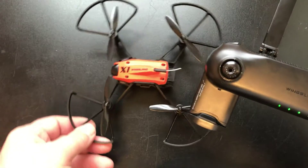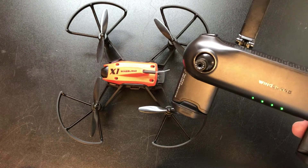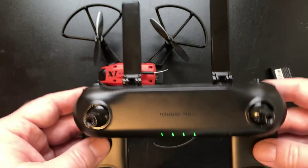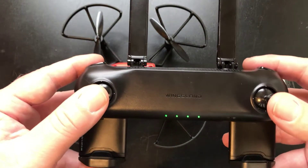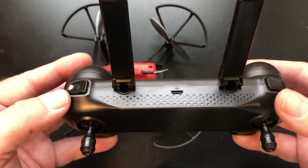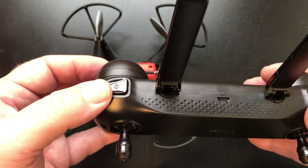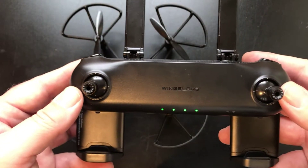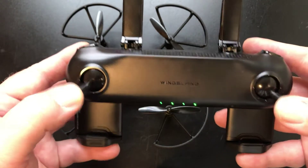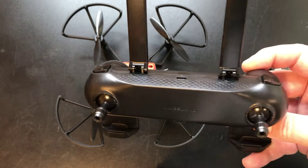I think they just made this controller to bind with the X1. I don't have any other Wingsland products to test if it binds to their brushless selfie drone. Another bad thing is you cannot adjust the rates - these buttons are dead. You can't take a picture or hold for video. It doesn't record or start recording. The one-key land and one-key liftoff do not work either. It does calibrate if you go down like this, and you can start up the drone by going out like that - but that's it.